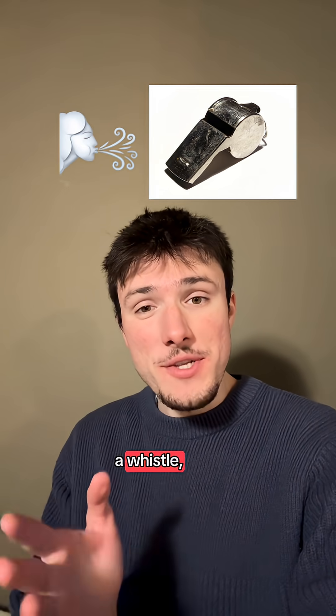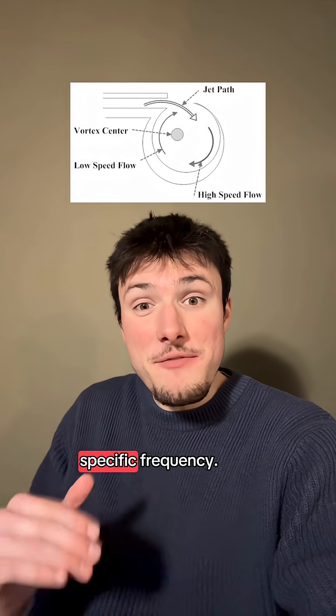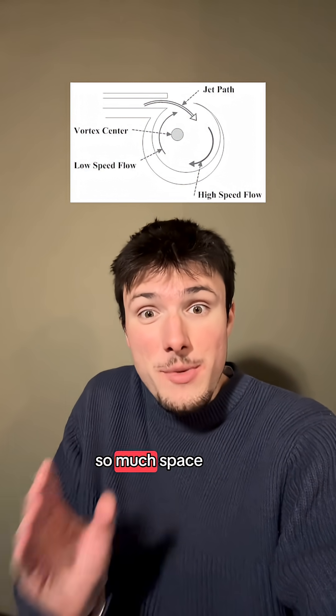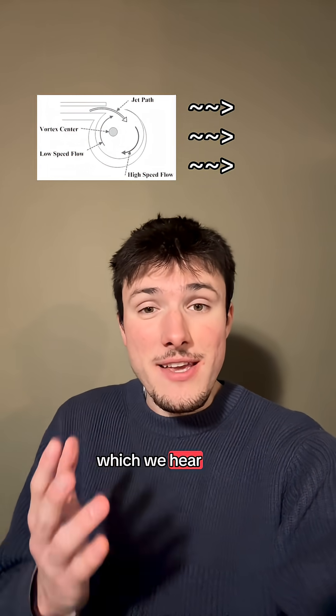When you blow air into a whistle, the air will bounce around within the whistle in all sorts of different ways, but at a specific frequency because there's only so much space for the air to bounce around. This creates vibrations in the air which we hear as sound.